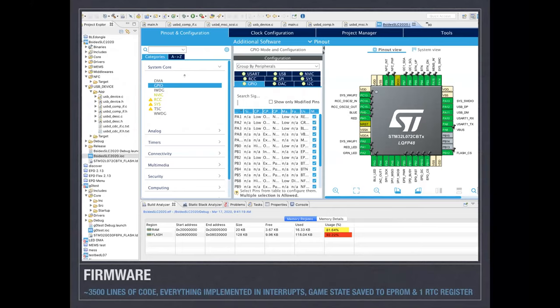For the firmware I used STM Cube IDE, which provides a cool graphical interface for pin assignment and generates stub code. As you can see from the screenshot, I'm using almost all the pins — only three pins are unused. I'm using 92% of flash space, and that's after pulling a lot of dialogue and game code onto an external flash chip. I'm also using a lot of RAM because the e-paper display takes two frame buffers — for a partial refresh you pass both what the screen currently shows and what you want it to be, a kind of double-buffered ping-pong.